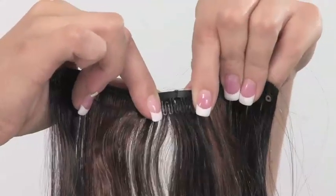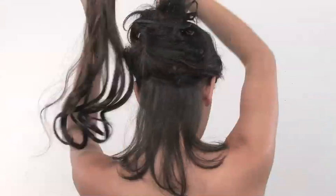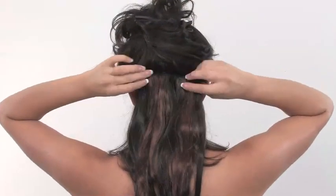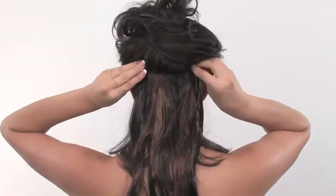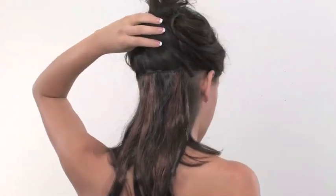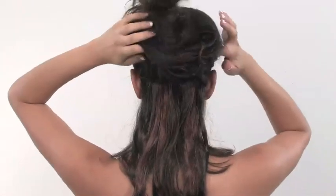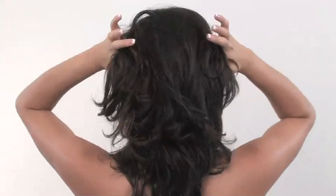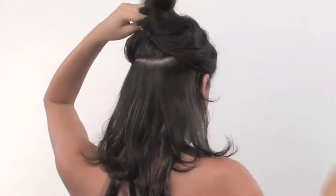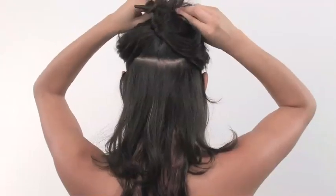Starting with your 6 inch weft, open the pressure sensitive clips. First connect the middle and snap shut, and then the two sides. You'll then release your hair and move up about an inch and apply the next 6 inch weft.